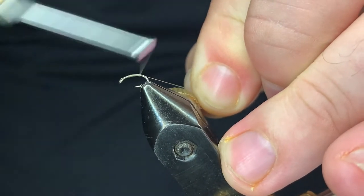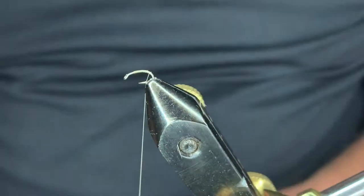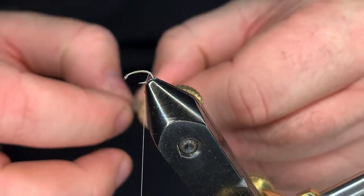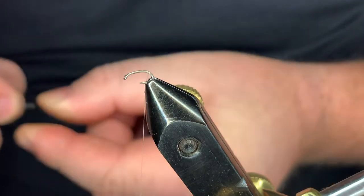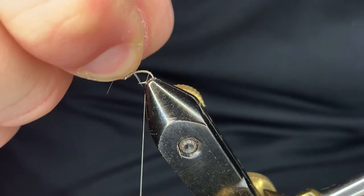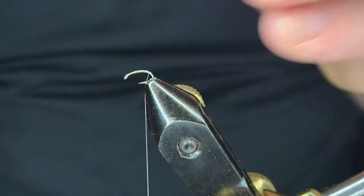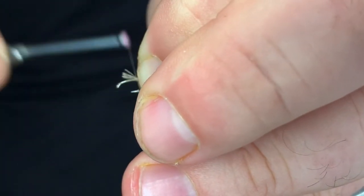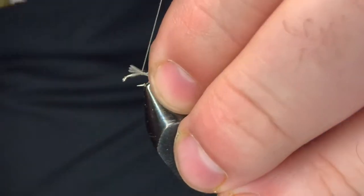Come in a couple hook eyes back and start laying a base of thread — nice smooth body. Go halfway through the bend, come in and clean that out. Now bring in your tailing material; you just need a couple of fibers, not a whole lot. The gap of the hook is the length of your tail. Come in, clean some of that up, then pinch and loop — one more time, pinch and loop — nice even wraps toward the front.